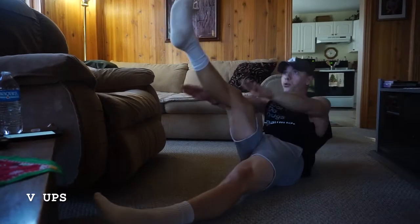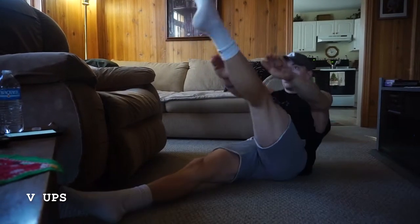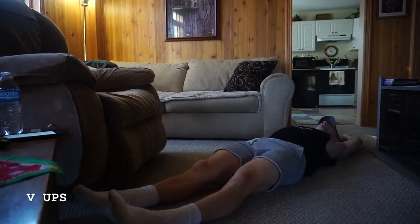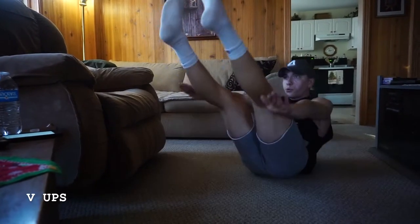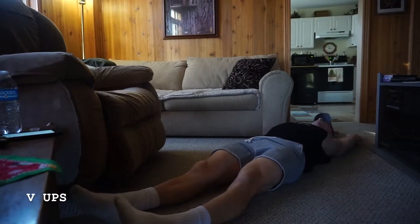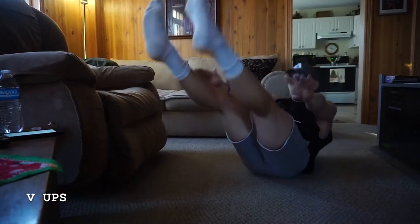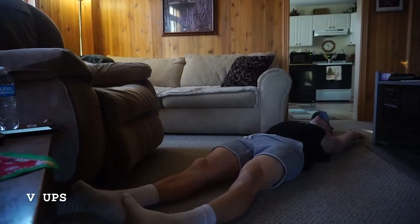I'm breathing out here. If you want to make it a little bit more challenging, you can add both legs at the same time — still breathing out, still bringing those hands towards your feet, pivoting through that low back.